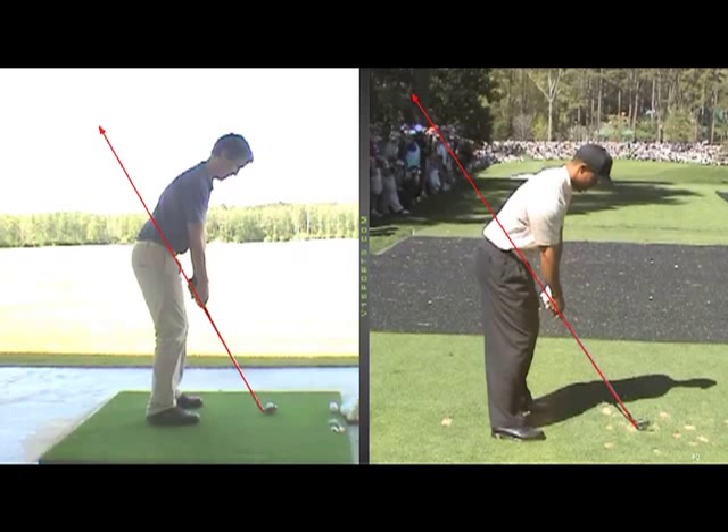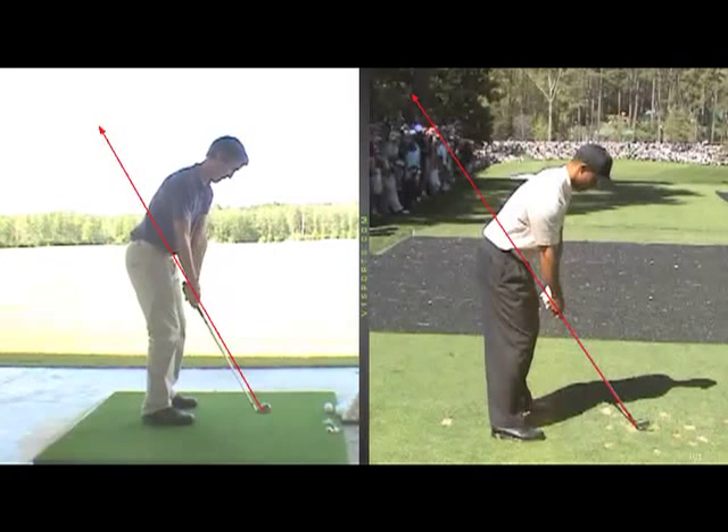Okay, Patrick, just a little recap on the stuff that we worked on today. The big thing for you in your swing is to make sure that your arms and body are moving a little bit more together.